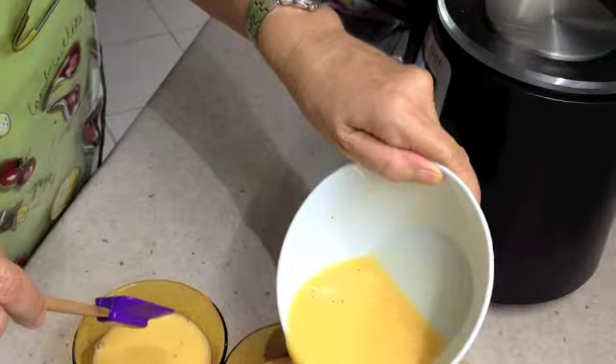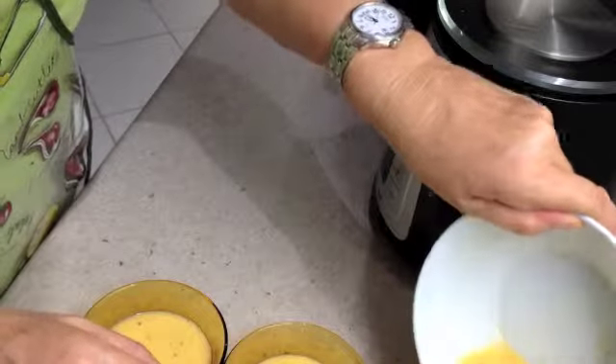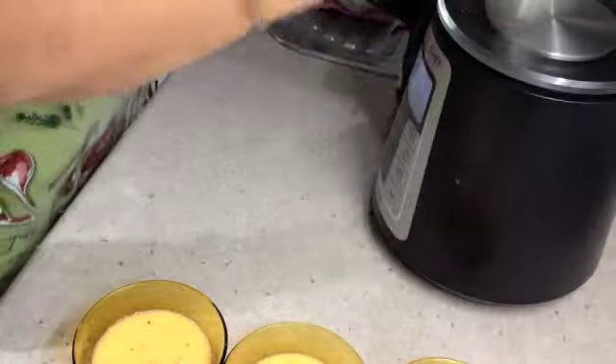When you do this, make sure you have a bowl that's going to fit underneath the lid of the veroma. A ramekin or some sort of pudding dish would be fine. Take the lid off.